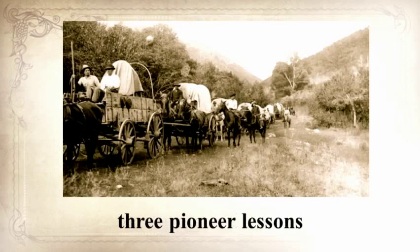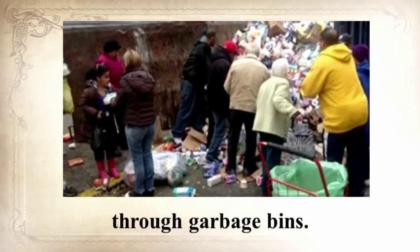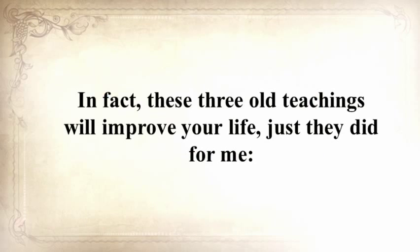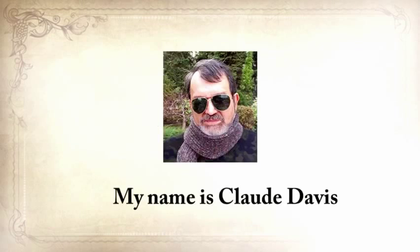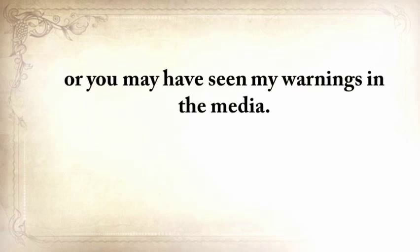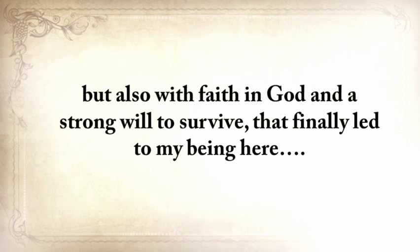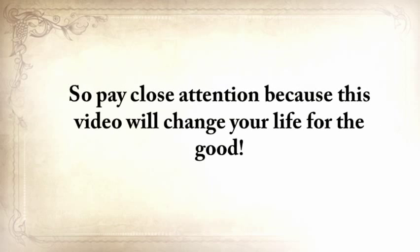He's also going to share three pioneer lessons that will ensure your children will be well-fed when others are rummaging through garbage bins. These three old teachings will improve your life immediately once you hear them. My name is Claude Davis. You may know me from my website, askaprepper.com, or you may have seen my warnings in the media. My story is emotionally heavy, with struggles and disappointments, but also with a faith in God and a strong will to survive. Pay close attention, because this video will change your life for the good.